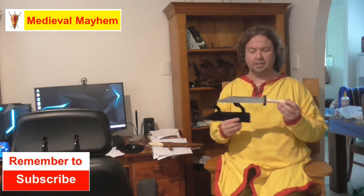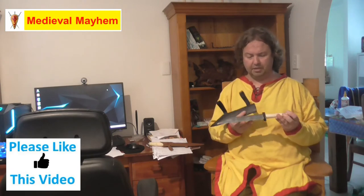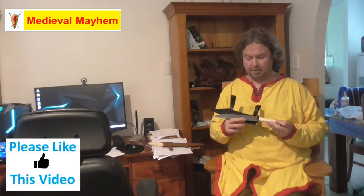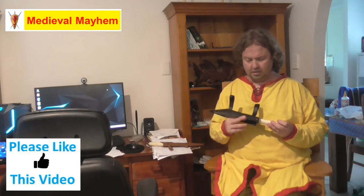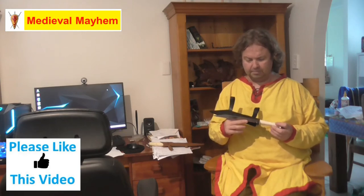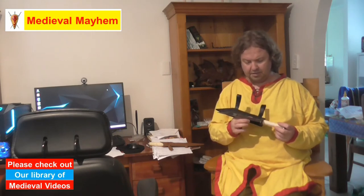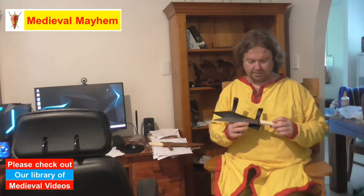We have a modern steel blade as opposed to a medieval style steel or iron. This probably would have been — certainly the earlier versions would have been — more of an iron style, probably bog iron kind of thing. The various materials that would have been available to medieval weapons smiths and blacksmiths would have varied, and therefore the construction would have varied based on the skill of the blacksmith or weapons smith, the geographical location, and also the materials available.